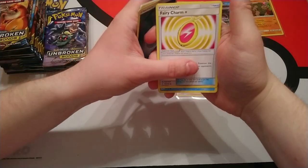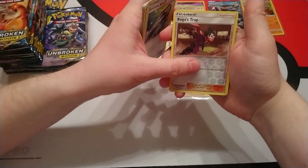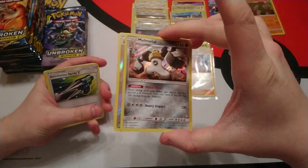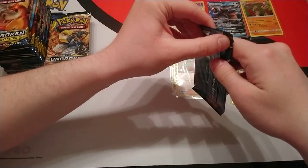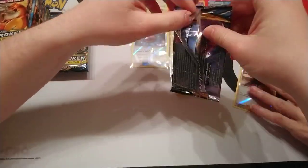Dark Energy. Next pack: Poliwhirl, Devolution Spray Z. Reverse holo is Koga's Trap and our rare is Melmetal — and that is also a holo. I'll show you both of those. That's the one I got from my pre-release kit with Melmetal — different artwork, in case you're perplexed.